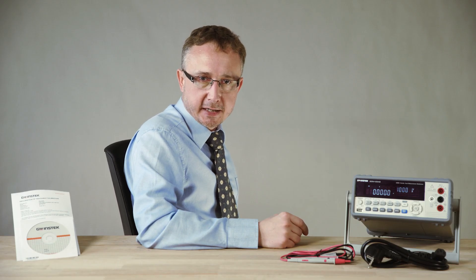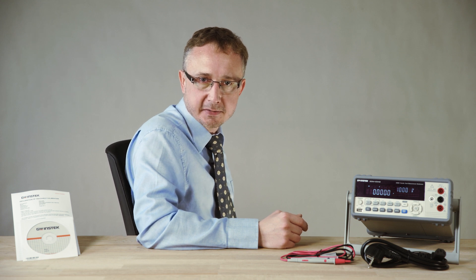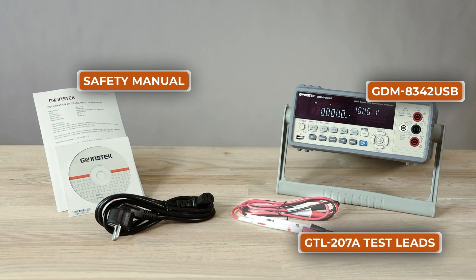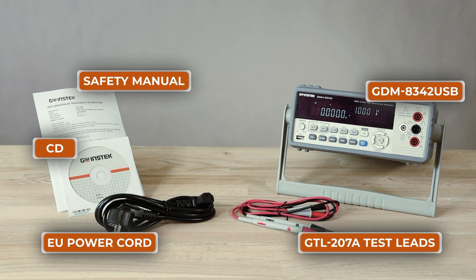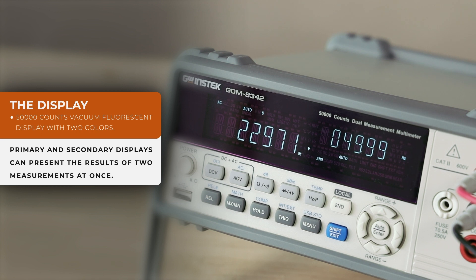The GDM8342 USB is a true RMS benchtop multimeter that meets the requirements for manufacturing process tests, educational experiments and testing facilities. It comes with a safety manual, GTL207A test leads, EU power cord and a CD which includes a user manual, USB driver and a PC software. It has a dual high quality 5 digit vacuum fluorescence display which allows the main measurements and an auxiliary one to be displayed at once to save your time.